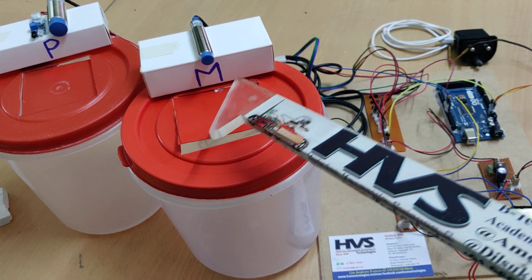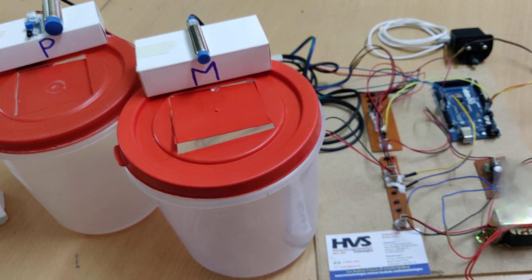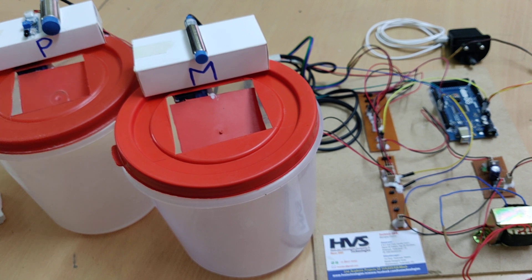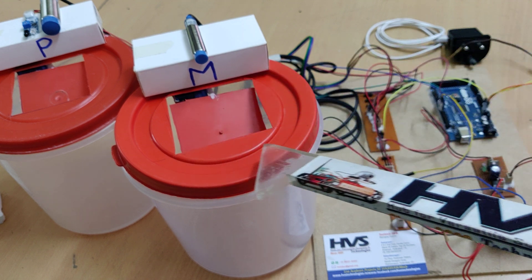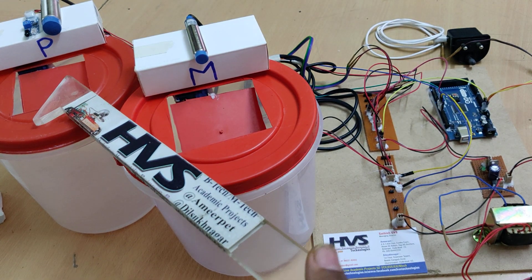Based on the detection of metal or non-metal, we are going to control two servo motors attached to these doors. The door will be opened based on the particular material detected. If metal is detected, the servo motor will be activated and the door will open, then return to the normal position after three seconds. The same applies for plastic material as well.